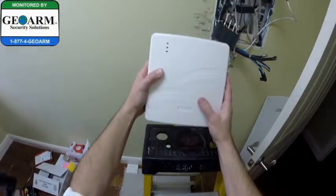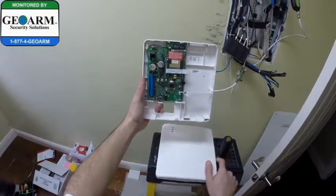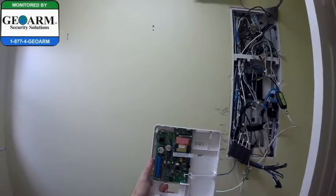So basically, once it's mounted on the wall, you're going to pull the cover forward and off. Looking at it, we have our mounting holes here and here. What I'm going to do is go up and mark where they're going to go.